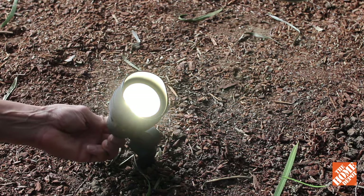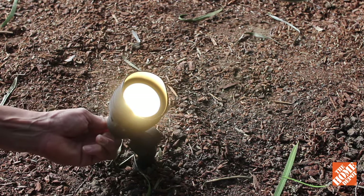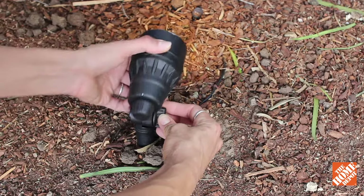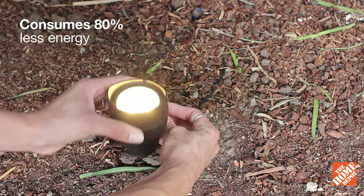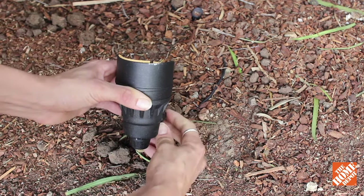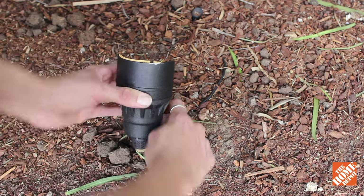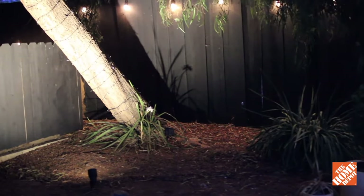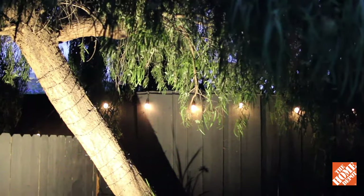The flood beam angle is perfect for highlighting wide areas as well as enhancing home security. On any of the three light color settings, it consumes over 80% less energy than a typical halogen light. The regulated voltage provides consistent light output, and these can be connected to either a 12-volt or 15-volt Hampton Bay transformer or compatible transformer, sold separately.